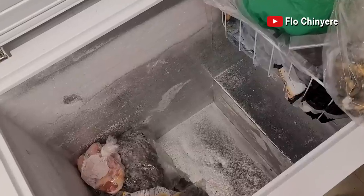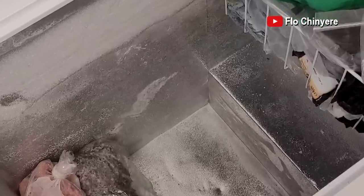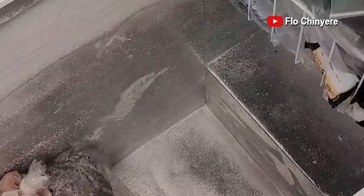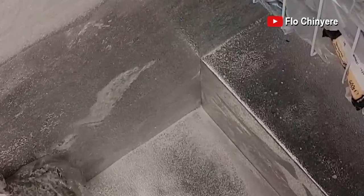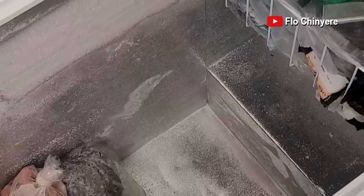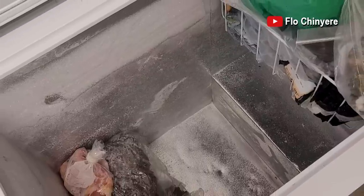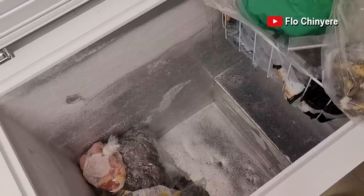Normally, before we even travel to Nigeria, I clean my freezer. You can see that there's no buildup of ice in this freezer. If you have many layers of ice in there, you're reducing the space in the freezer and even the food items you put in such a freezer will have freezer burn. So clean your freezer before anything.